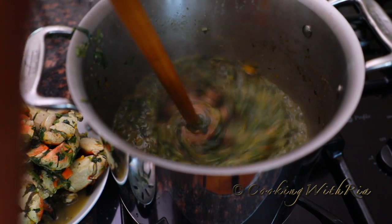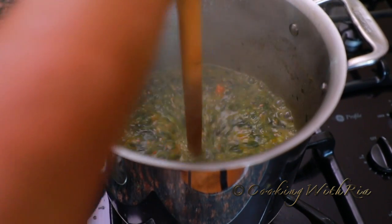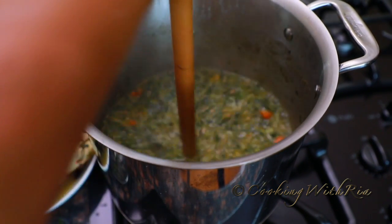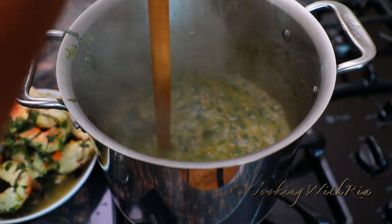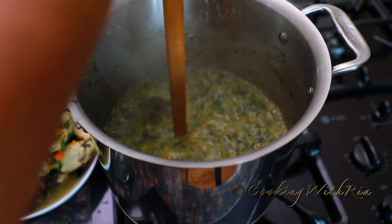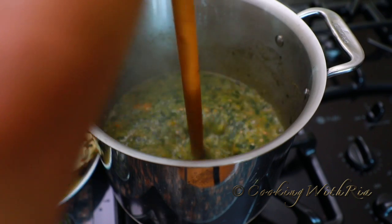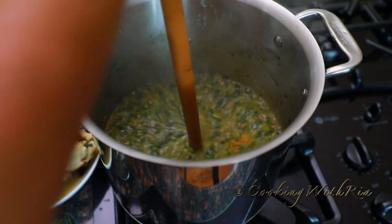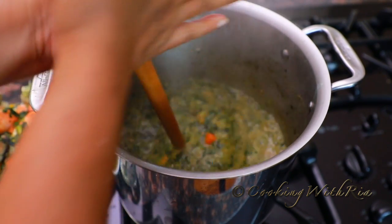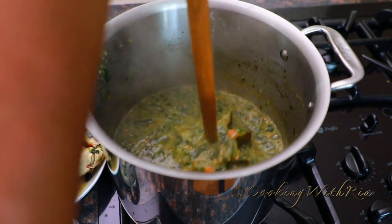I'm going to swizzle vigorously. The heat is on low. It's coming along nicely — the flavors are combining and it's becoming one cohesive flavor. Now we'll give it a taste and see what else it needs.